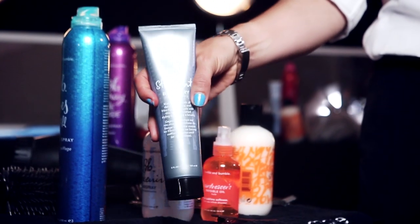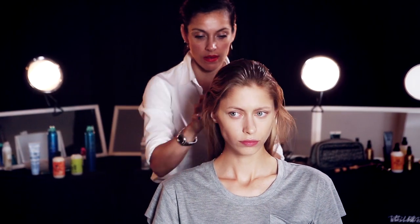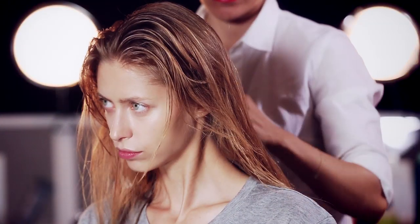Then work a small amount of straight blow-dry into the hair, concentrating more on the middle to ends. Be sure to begin applying at the back of the head where hair is densest and work the product through the hair.